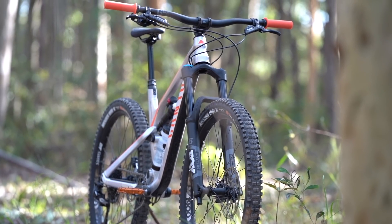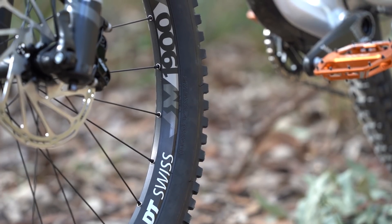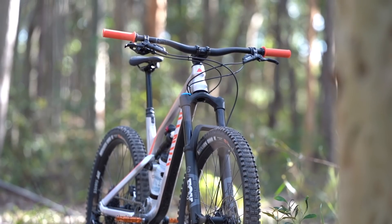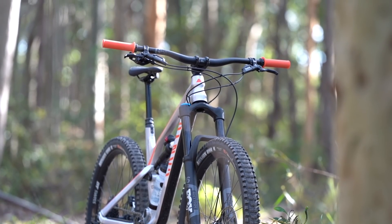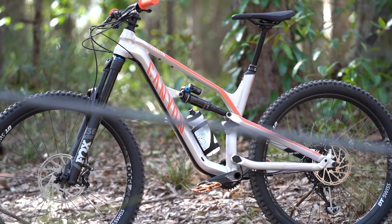We've got a Fox 36 fork on the front, a piggyback shock on the back, DT Swiss wheels, and High Viz 3C Maxxis tyres. We can't find really any other bike on the market for under four grand that comes with that kind of package for your money. Add in the wide bars, short stem, dropper post, and big brake rotors, and you've got a bike that looks like it's ready for some seriously rowdy riding.